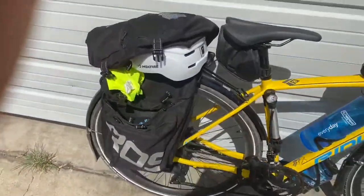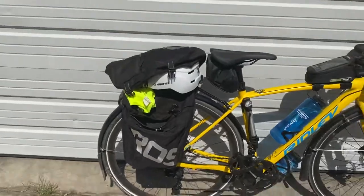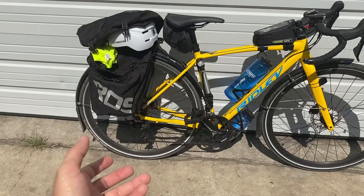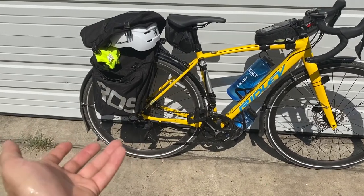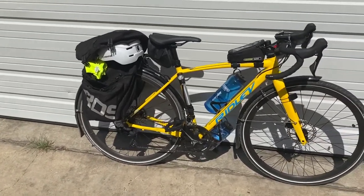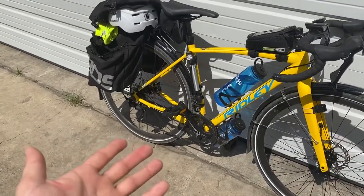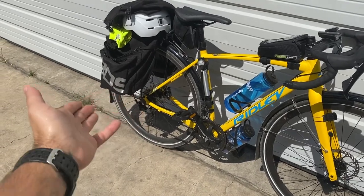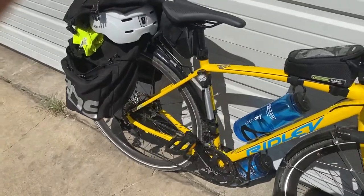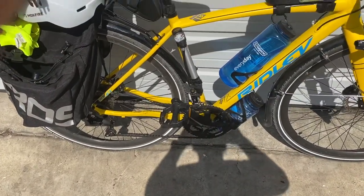The bag was supposed to come with a rain fly — the company is ROS or something like that — but mine didn't include one and it was very difficult to contact them. I left a well-rounded but negative review about not receiving what was advertised. Just be aware: you might get a rain fly, or you might not.